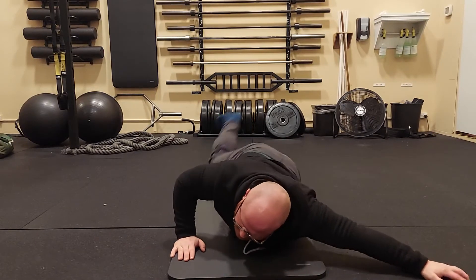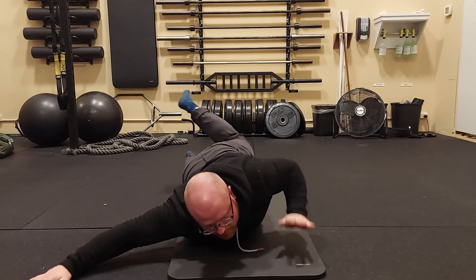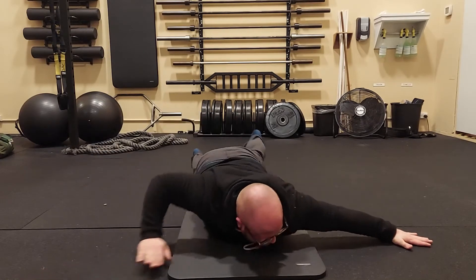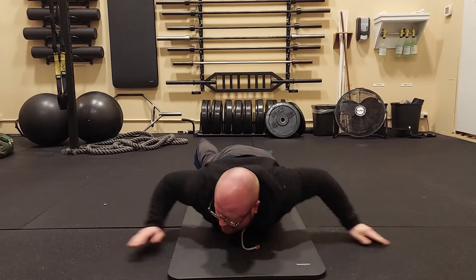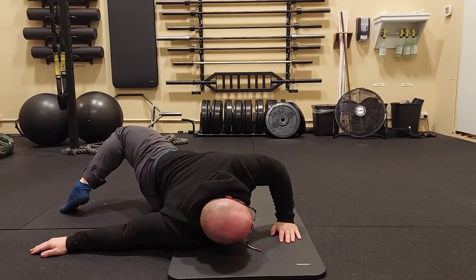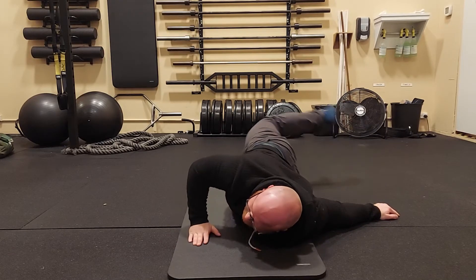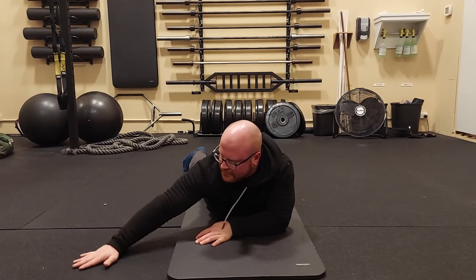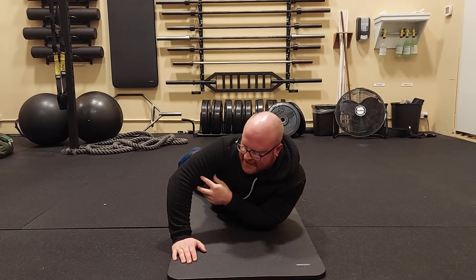Starting high, that's rep one; high on the other side, two. Then a medium one — three, four. Then a low one — five, six. As you move your arms to different places, you'll feel that stretch move on your body across the bicep, shoulder, and pec. It will hit in different places depending on position, and those are going to be different for everybody.